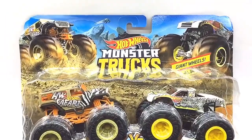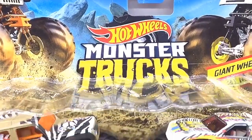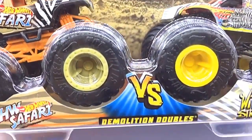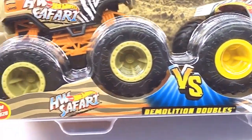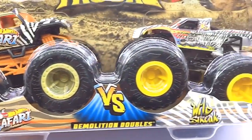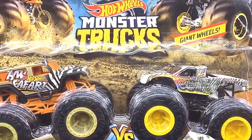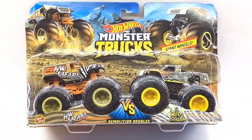Hello D Nation and welcome back to a special Unbox and Review episode. In today's episode, I'm going to be unboxing a 1/64th scale demolition doubles monster truck set of Hot Wheels — Safari and Wildstreak — which is manufactured by Hot Wheels. These are premium 2020 collector's edition monster trucks that are trending worldwide. So stay tuned with me on this one and let's get this started.